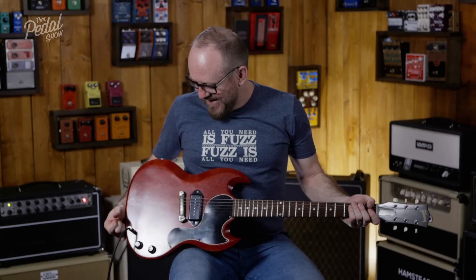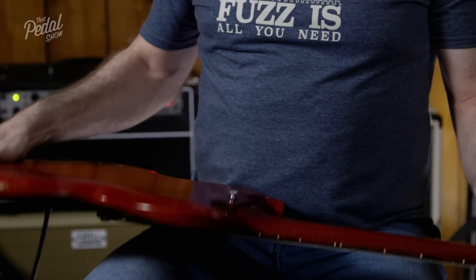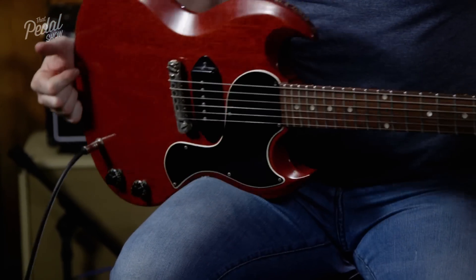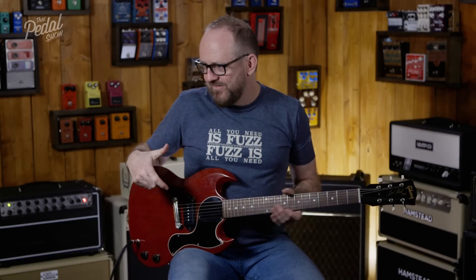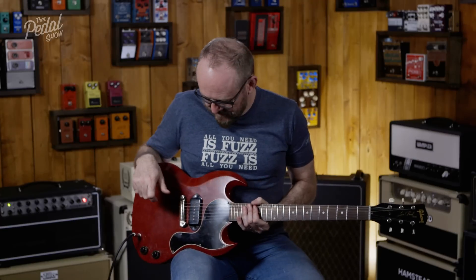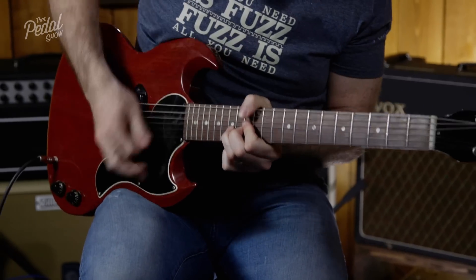Not on your life. This is all original — every screw, every pot, capacitor — everything about this guitar is completely original. I wouldn't change anything. I love that it's been kept and nothing's been touched on it. I wouldn't touch a thing. I love that.